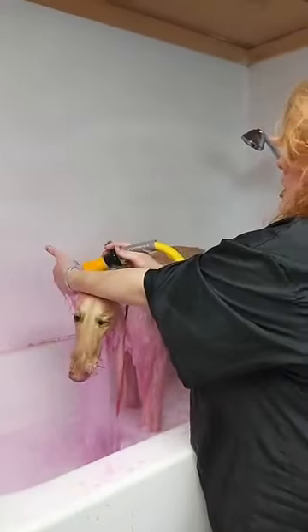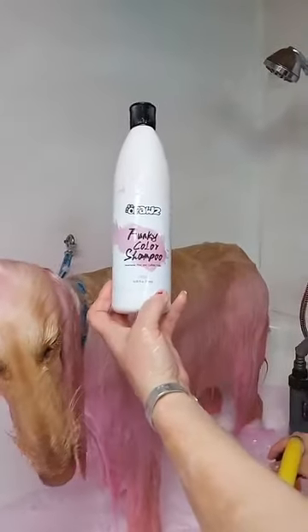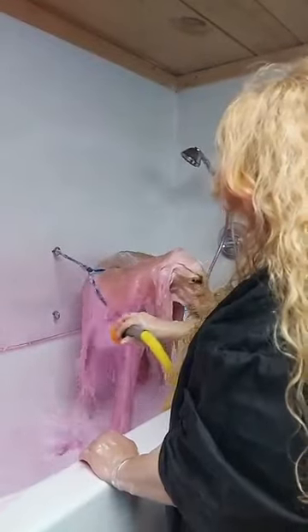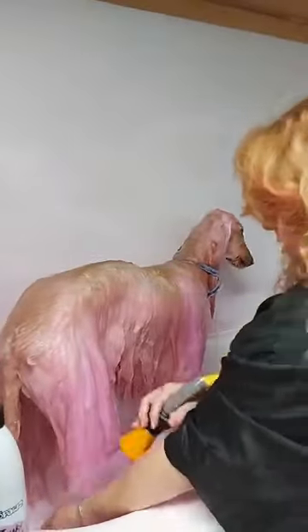I prefer the pastel look myself. But some people like a darker pink. I also like plain pink from the funky color. There's a vivid pink. This just happens to be the one that works the best for Aurora. I don't have a poodle — I have an Afghan hound. So because I have a drop coat dog, I have a lot more issues. It's a lot harder if you have a drop coat dog.